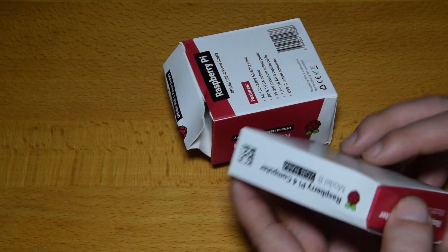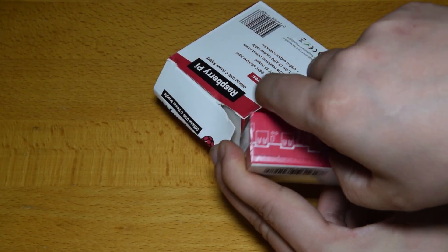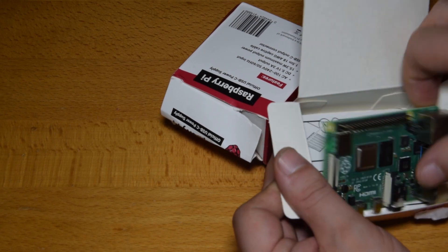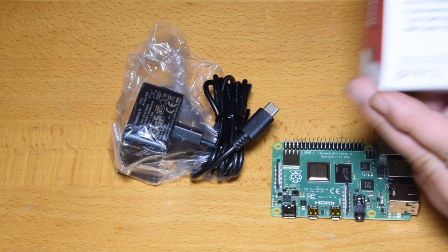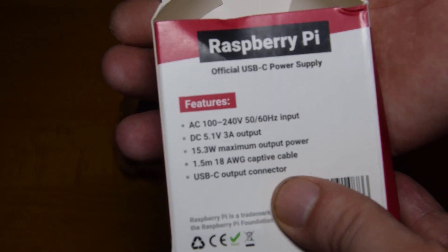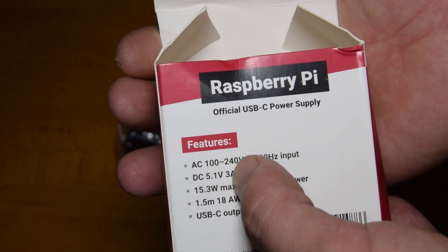Let's see what's in the box. So there we have the little board — I think it's the same form factor, should be the same size as the previous models. And the power supply. Now we can see in the box one of the changes: it says DC 5.1V, so that's standard DC 5V power.